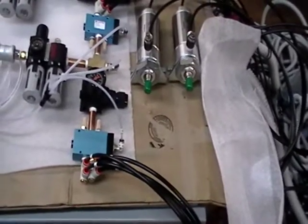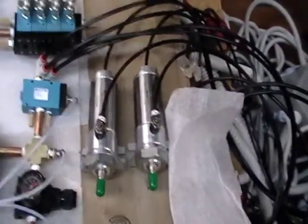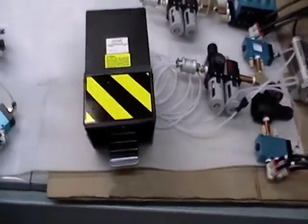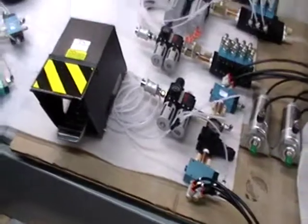We are also supplying the clamping cylinders with this control, and the customer wanted a foot pedal start. This is an Air-Mite foot pedal, which is a very industrial, heavy-duty foot pedal.